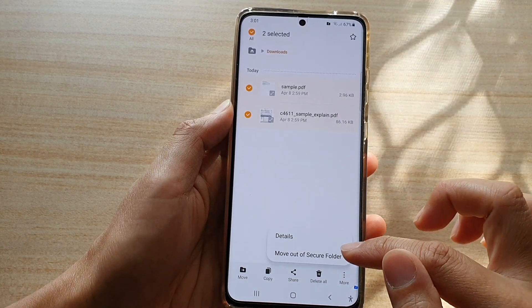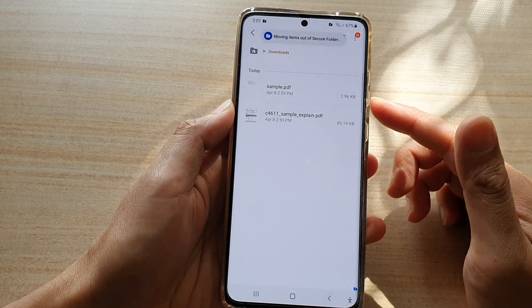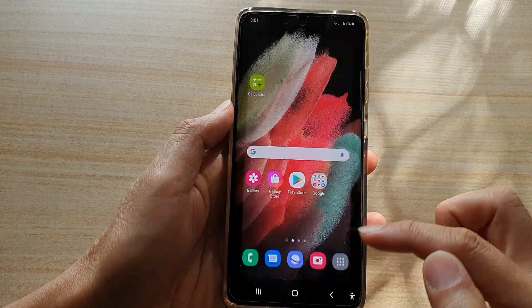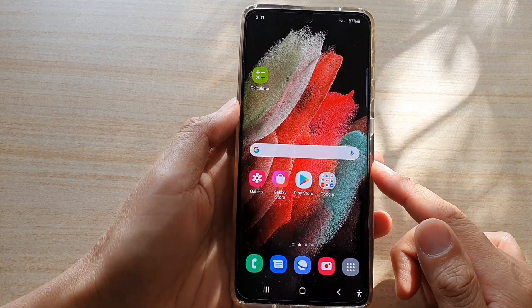Select the files, then tap on More and tap on Move Out of Secure Folder. You'll now be able to restore those files out of the secure folder.